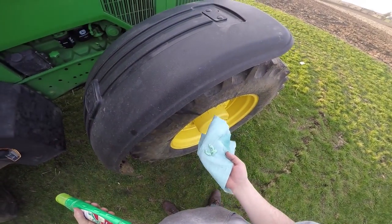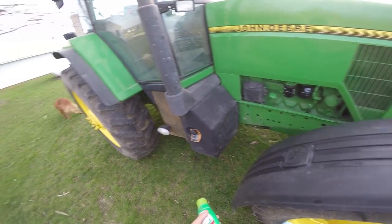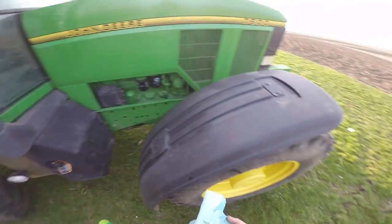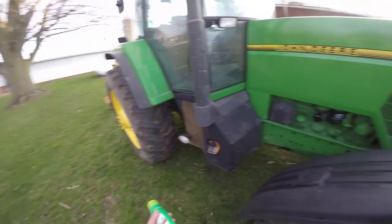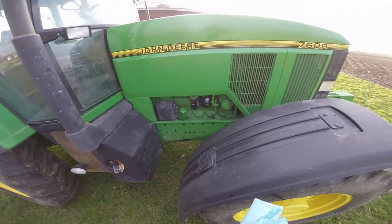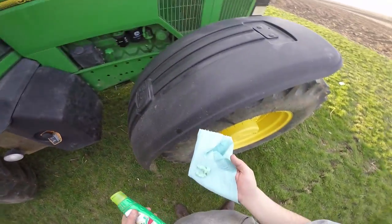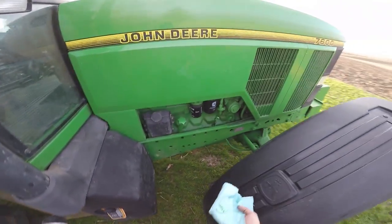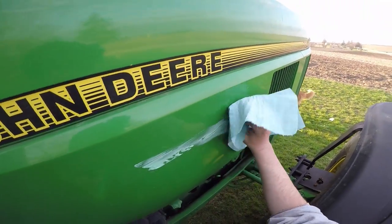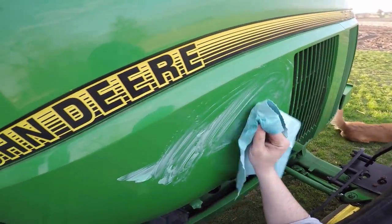We're standing here at the 76, I got a little bit of wax on this damp cloth. You guys know I didn't wash the tractor with soap — I can hear you all simultaneously screaming behind your computer screens. I'm gonna go ahead and just try to wax it anyway. I know I didn't put soap on it and get 100% of the dirt off, but I know that by putting this wax on it will get whatever dirt is remaining. So I'm just gonna kind of go on there and lather it on.